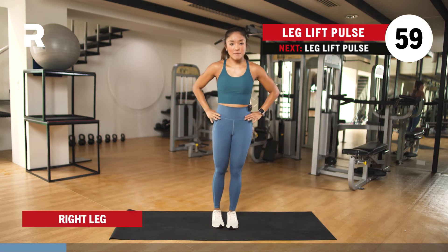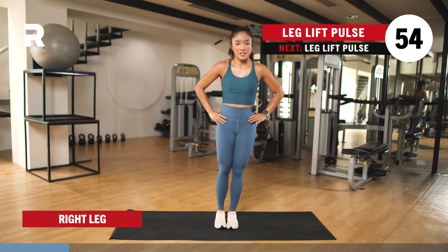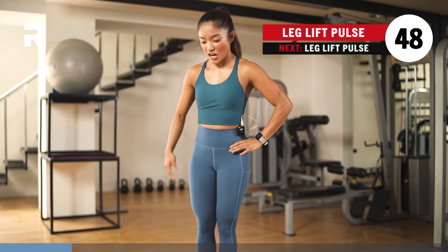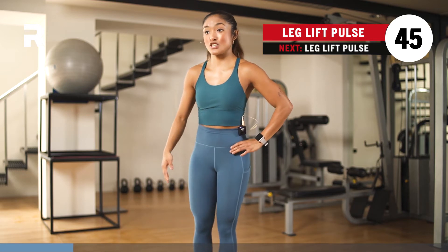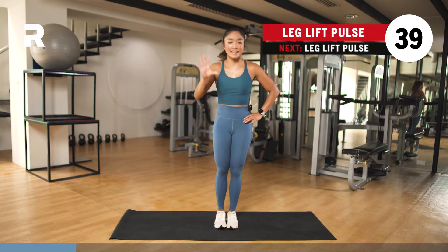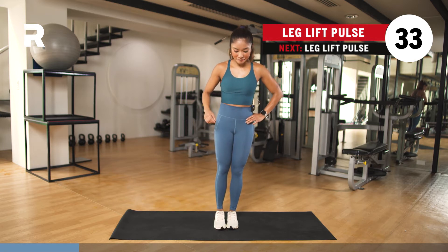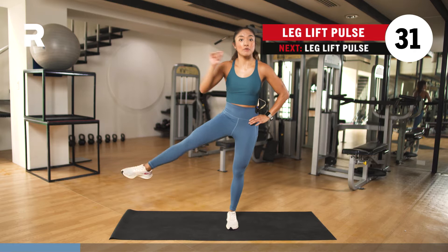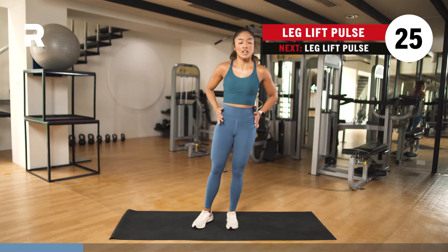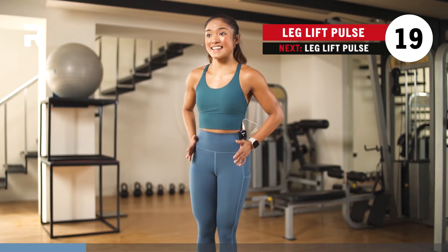Hips square — same thing. You just lift one leg, point or flex, up to you, and then you pulse it up and down. So it's lift, pulse, and down. We're engaging the quads here, as well as your inner thighs and outer thighs. We're halfway. Try not to let your hip tuck out or in — just keep your hips square. If you can't lift it all the way up, that's okay; just lift to the extent where your form is intact.